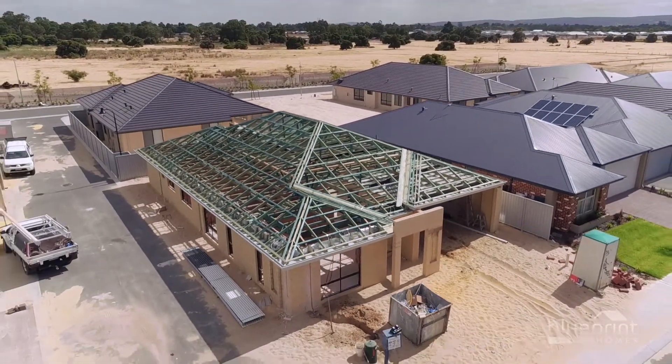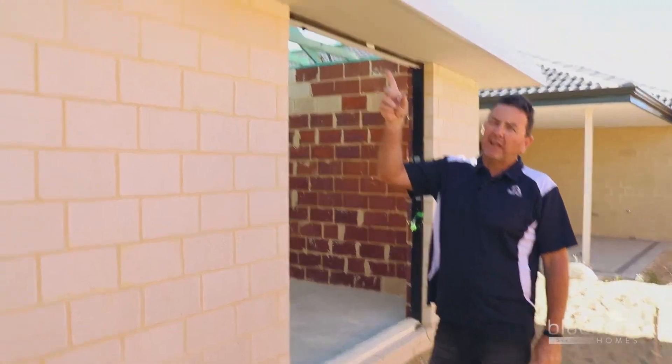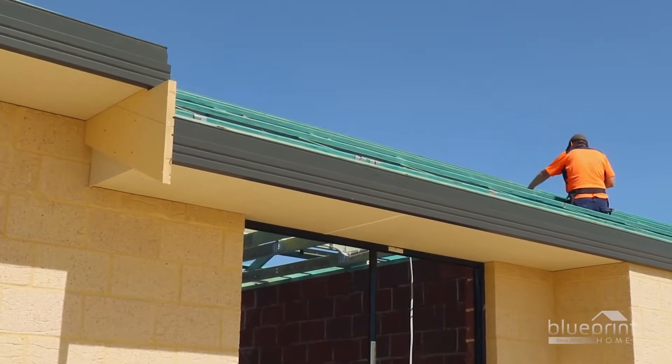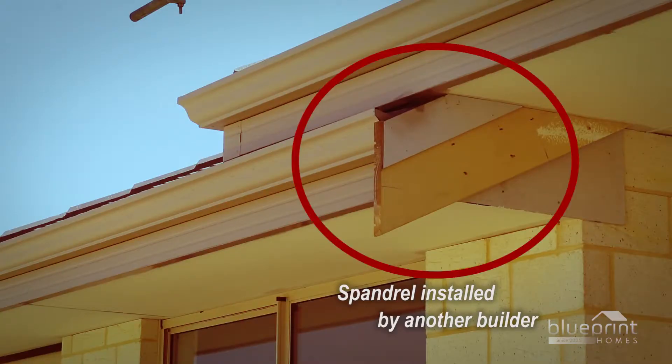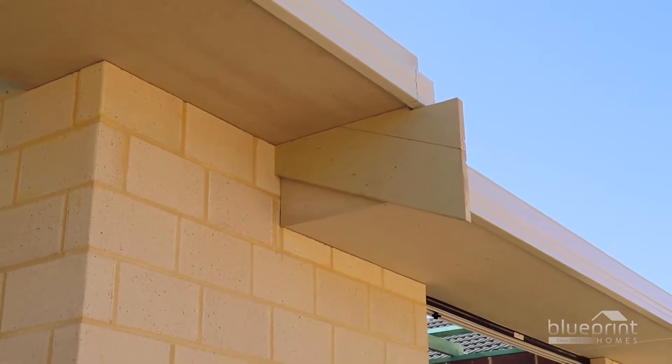One of the things we get asked about is what is a spandrel and what's it going to look like. We do it a bit different to some of the other builders, as we completely block in the gap between the higher eave and the lower eave, just so you don't see the unsightly lower roof. You might think it looks a bit unsightly at the moment, but once it's got its coat of paint on and it's finished off, it'll blend in nicely and you'll never notice it.